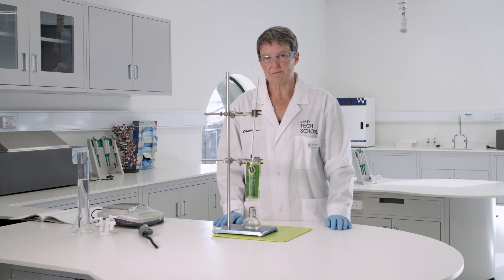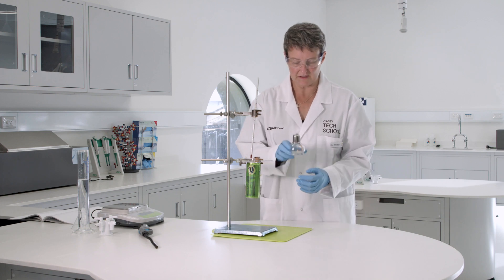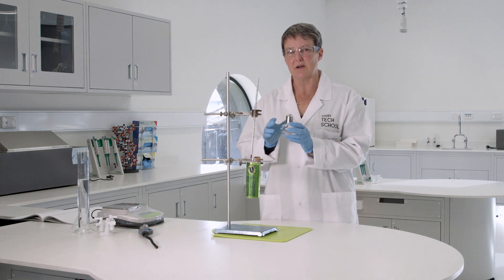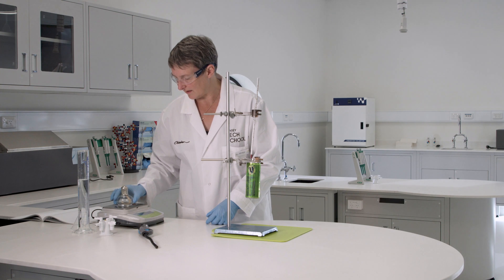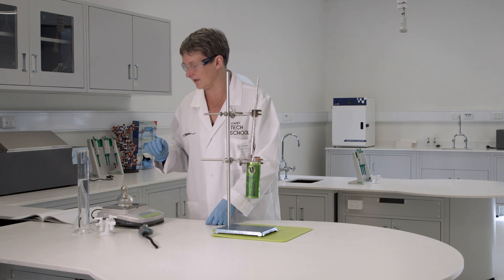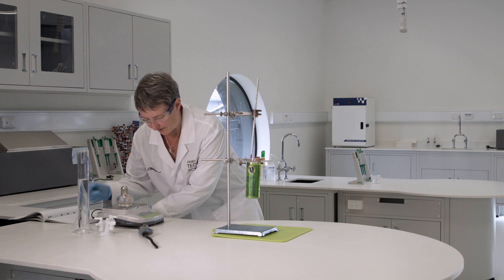Earlier we made some biodiesel. Now it's time to check the quality of the biodiesel, and we can do that by measuring the amount of energy output from a combustion reaction. In here I have my biodiesel — just a very small amount, about 10 mils, put in here with a wick. To do the calculations I need to get some mass readings, so the first thing I need to do is measure the mass of my biodiesel, because I need to know how much of the biodiesel has reacted in the combustion.